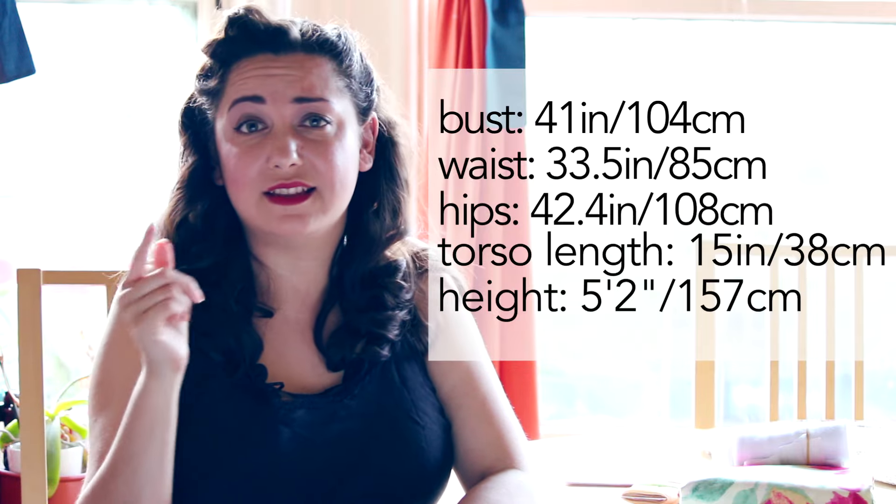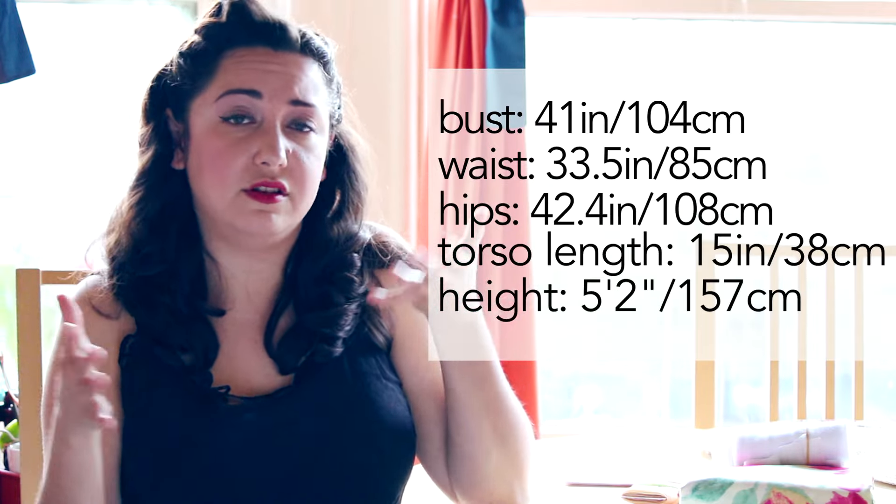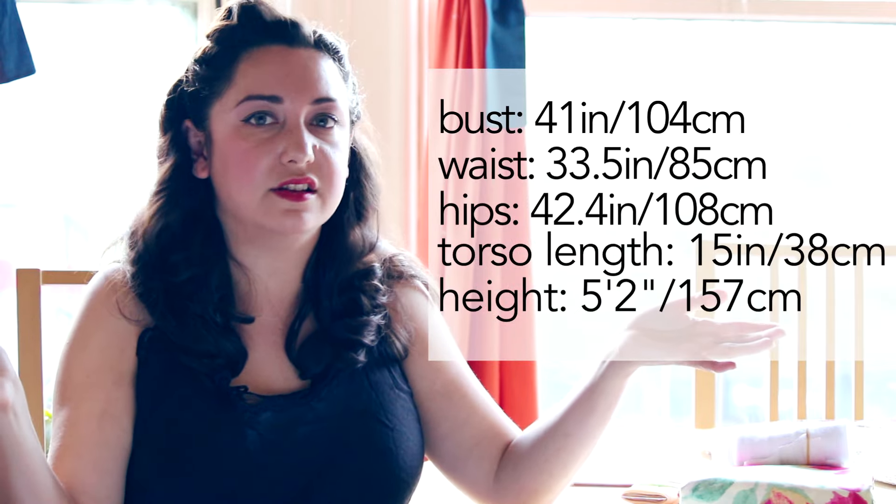There's a Facebook group — if you're not in there already, go ahead and join. I've already seen a lot of questions about this: there are going to be a lot of concerns about full bust adjustments for more ample-busted ladies. My measurements should appear on the side here — bust, waist, and hips. So if you're in that general size range, these videos might be useful for you. I'll just be talking about fitting myself; I have not done a small bust adjustment, so I can't speak on that, but if you're in this size range, these videos might help you out.